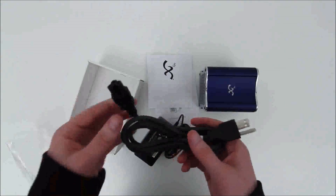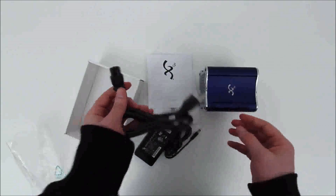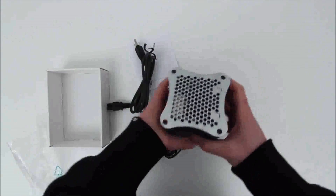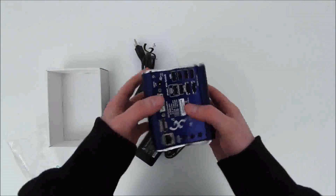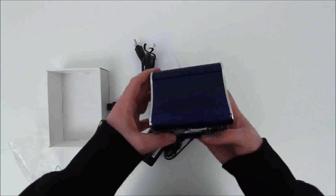After all, the unit is so small you wouldn't expect the power brick to be built in. This is a modular computer as well, so there are some components that are actually upgradable, which is really crazy considering the form factor.